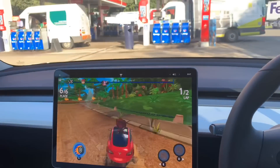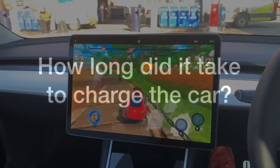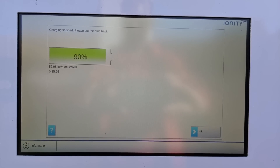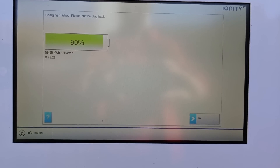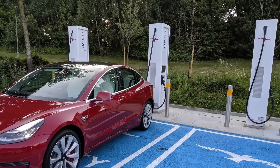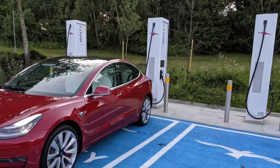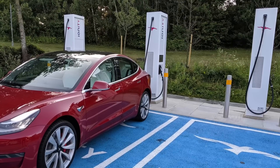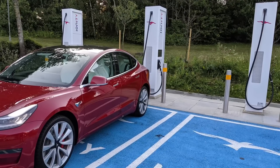Anyway, probably finished charging now. I just wanted to show you what Tesla owners can get up to when they're charging. So the big question is how long does it take? With this car it filled up, took 35 minutes, cost 8 pounds. I think that's good value, and in terms of speed this will only get faster as new cars come on the market and things improve. I'm really glad that Ionity have got these chargers here in the UK — it's a good move for anybody with an electric vehicle.